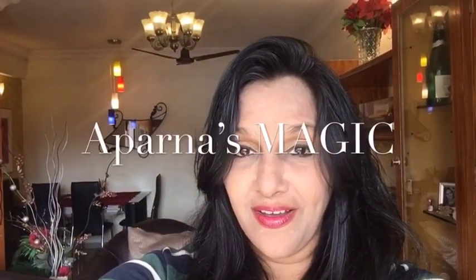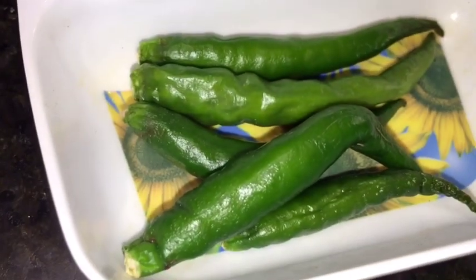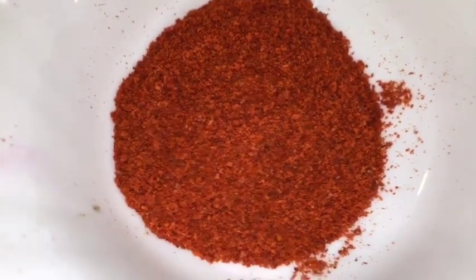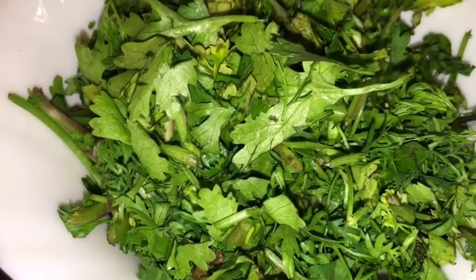Hi friends, this is Aparna and welcome to Aparna's Magic. Let's go to the kitchen and let's get started. We need prawns, this is chopped tomatoes, this is adharak that means ginger, this is green chilli or harimirchi and elaichi that means cardamom. This is haldi powder or turmeric powder, this is kashmiri red chilli powder, this is bhuna hua jeera powder that means roasted cumin powder, this is bhuna hua besan that means roasted gram flour, this is chopped dhania patta that means chopped coriander leaves, this is garam masala powder, this is sliced tomatoes and this is ghee.